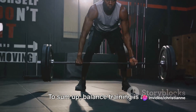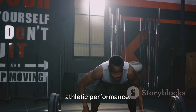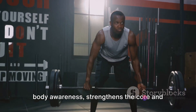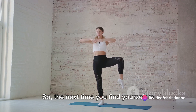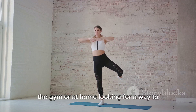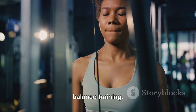To sum up, balance training is an integral part of fitness that goes beyond simply preventing falls or enhancing athletic performance. It improves coordination, posture, and body awareness, strengthens the core and lower body, and improves brain-muscle communication. So the next time you find yourself in the gym, or at home looking for a way to spice up your routine, remember the single leg deadlift and the wonders of balance training.